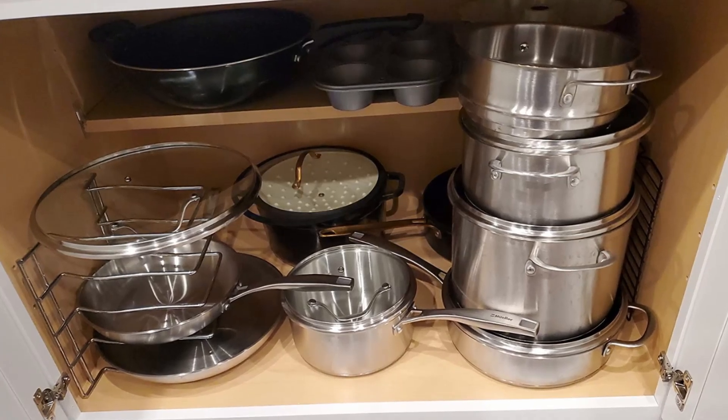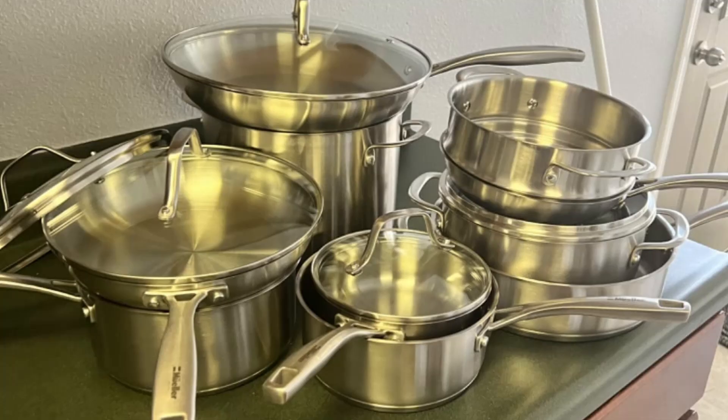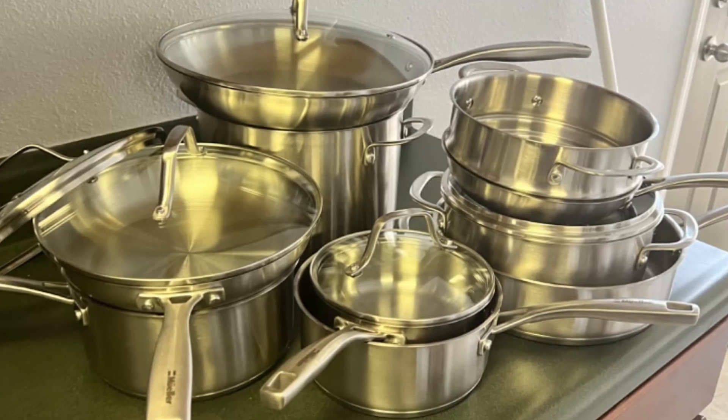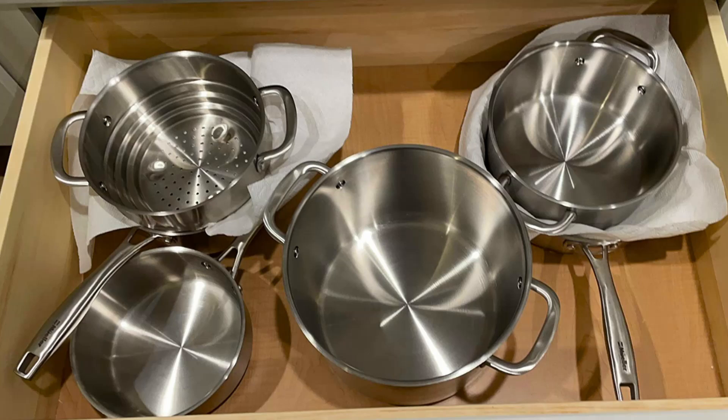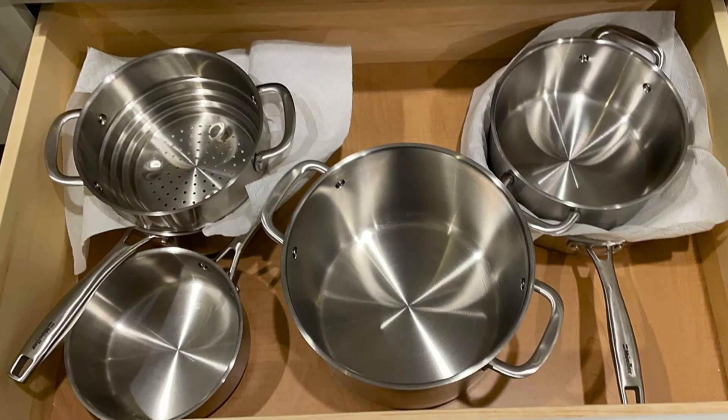Featuring an innovative 3-ply stainless steel construction, ergonomic handles, and multifunctional pieces, this set is designed to withstand the test of time, delivering consistent results every single time.